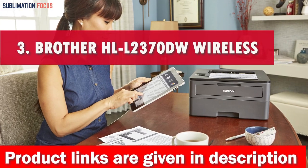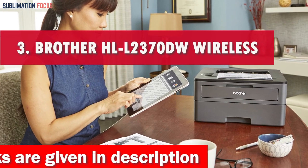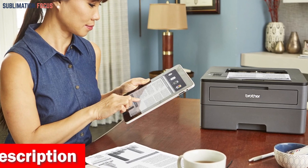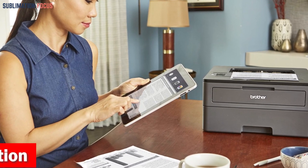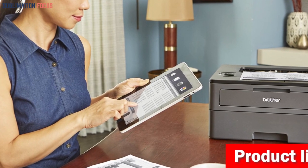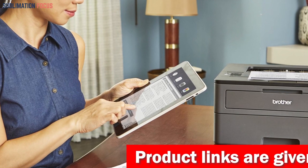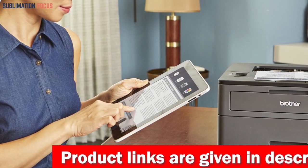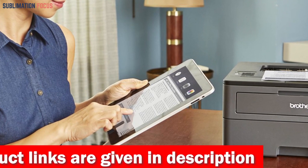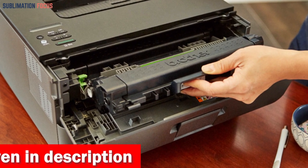Number three is the Brother HL-L2370DW wireless laser monochrome printer. It features automatic duplexing, making it an excellent choice for iPad users. With a 250-sheet capacity tray and a manual feed slot, it is suitable for homes and small offices. This printer offers wireless networking, Ethernet, and USB connections, allowing you to print from your iOS device easily.